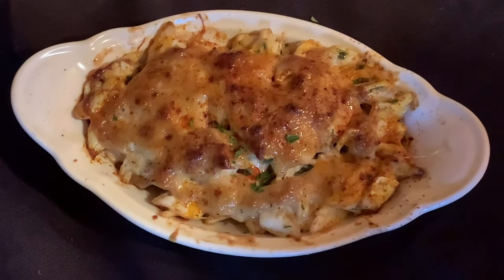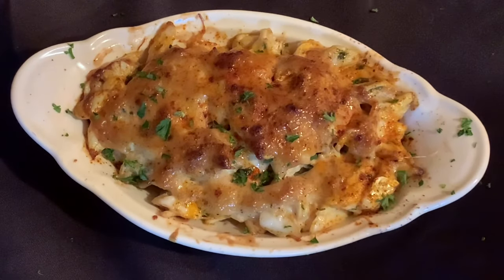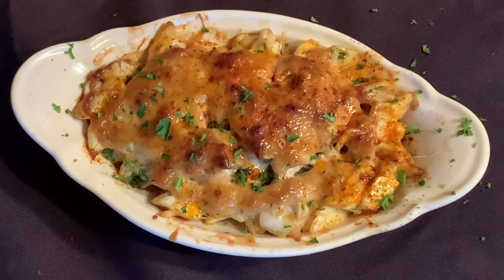If you put your Crab Imperial in a 400 degree oven for about 12 minutes, you'll end up with something that looks like this.